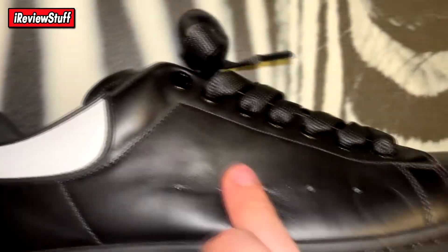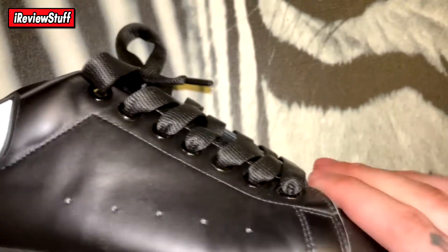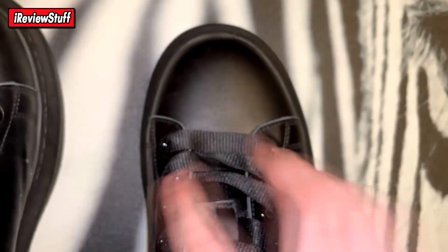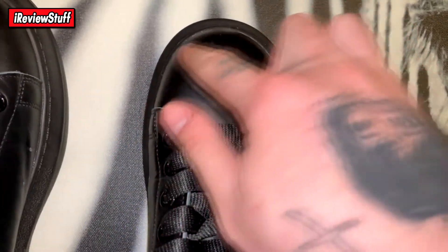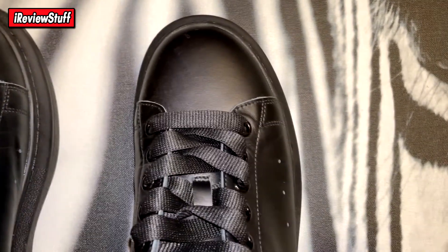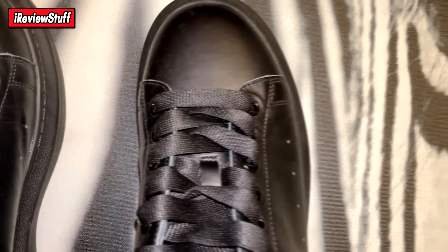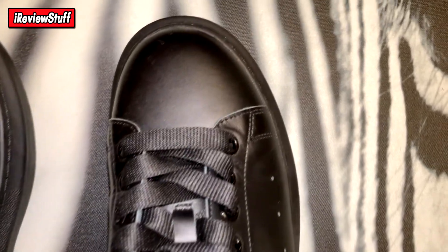I couldn't really see anything wrong with the shoes. You can see leather creasing from wear, which is expected. It does feel really good actually. The problem area I found with my big feet is around where my bone connects to my big toe — that pushes up against the shoe, which isn't the most comfortable. With leather it takes a while to break in, and I'm sure they'll be more comfortable after wearing them a few more times.